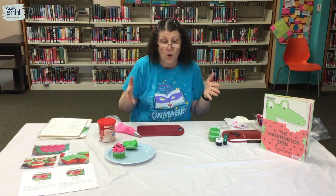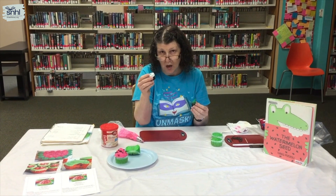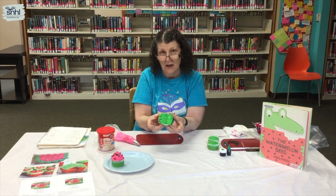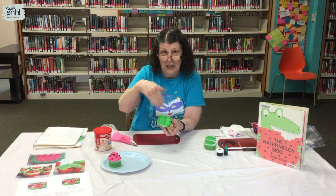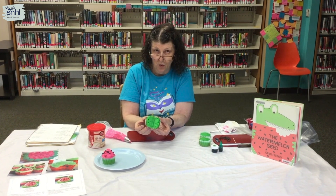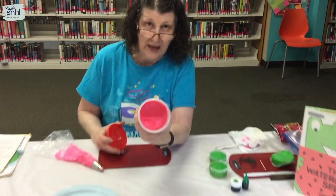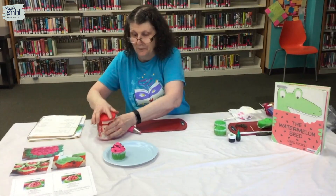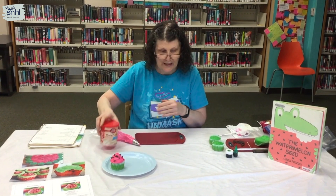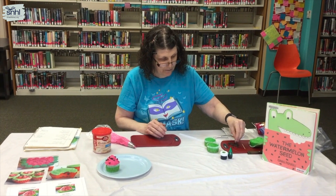For today, you need to use either icing gel — which I like because it's more concentrated — or green food coloring. When I made the cupcakes, I mixed my batter and using a toothpick I put the green in and blended it to get the color I wanted. For the pink icing, I just mixed pink into my canned icing. So today you'll need your green cupcake, pink frosting, a knife, and mini chocolate chips.